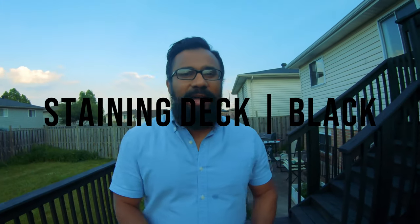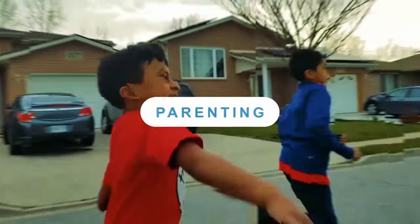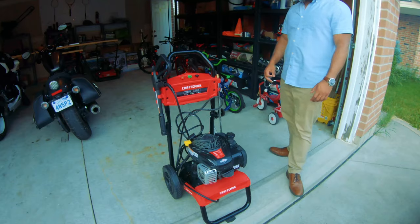What's going on? This is Malik Bhai. I did a project with the family — mainly myself — to stain my deck, and I must say it is looking beautiful. I want you to follow this journey from start to finish, and I'll show you step by step how I made this project happen. Here we go.